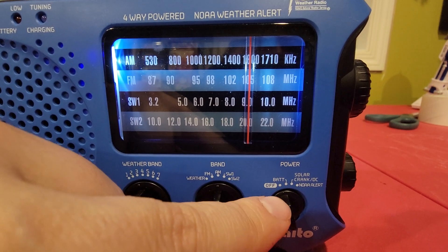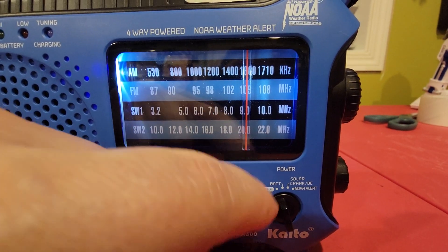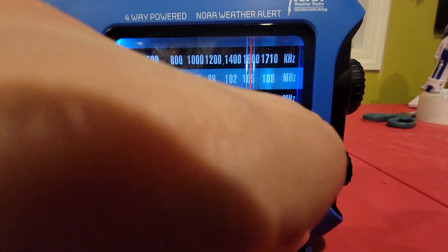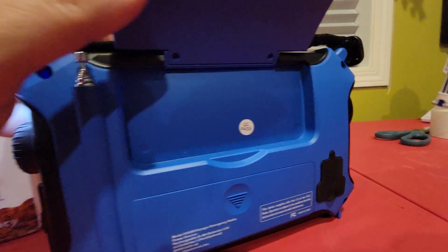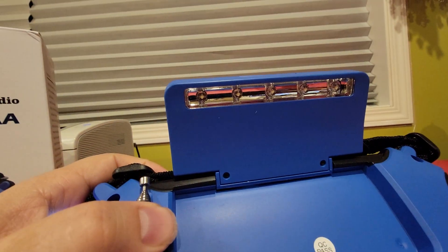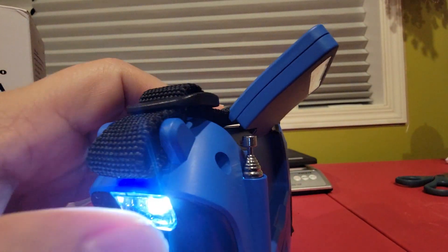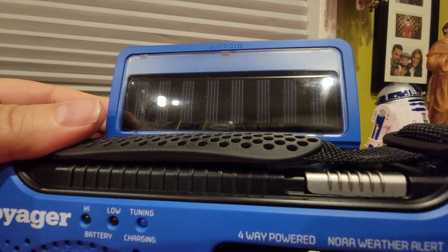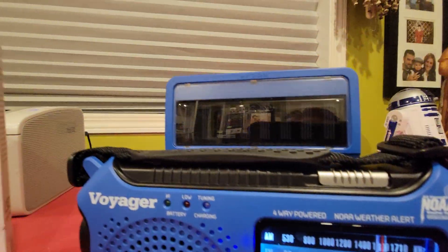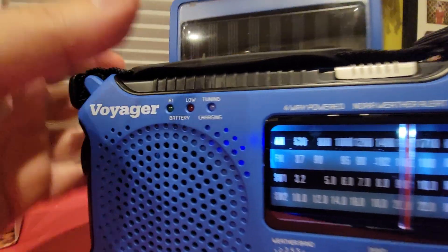Over here it's got solar — yes, it has solar. You could turn it to solar and it charges. The solar panel is really cool because it opens up. Look at that — it even has a light; that's what that other light was for. So you could set this up to basically pick up the sun, which obviously charges your batteries.